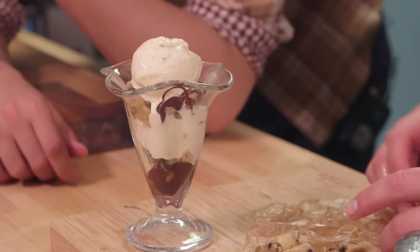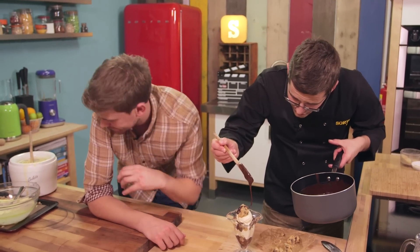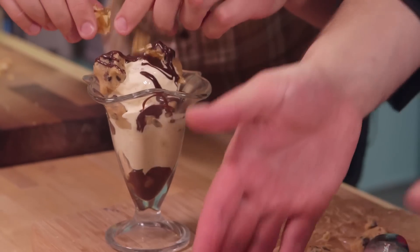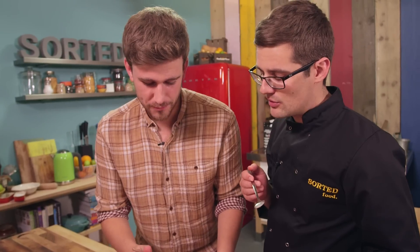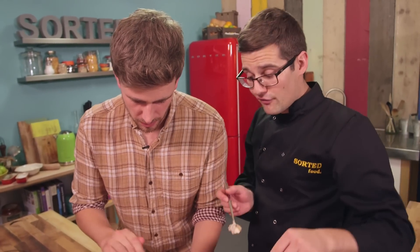Another dollop of ice cream, more cookie dough. And some praline big chunks — snap a few shards. This is all about texture: we've got cookie dough chew, soft creamy ice cream, and the crunch from the praline. That is our praline ice cream, hot fudge sauce, cookie dough sundae. Sorted. Ben and Jerry — good God did they know what they were doing with cookie dough ice cream. Ben and Jerry have nothing on us. That is amazing, that is so good. If you know a friend or member of your family who has an equally sweet tooth, send this video to them so they can make it too — even if it's only one component: cookie dough, fudge sauce, ice cream, or all three together. They have to give it a go.